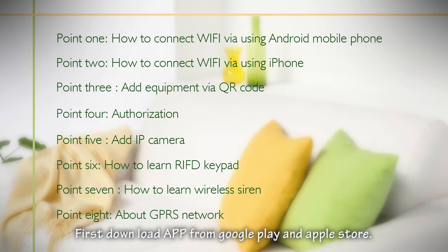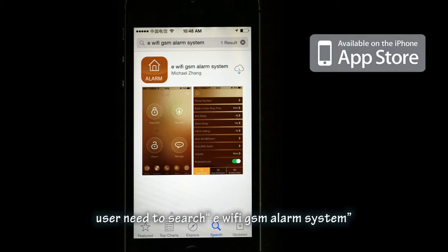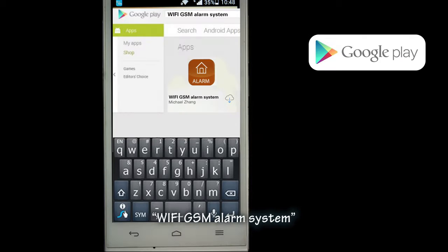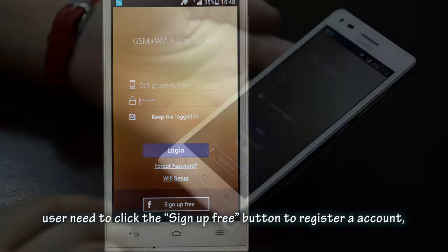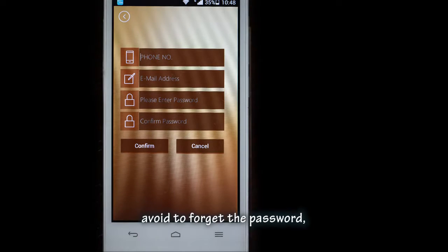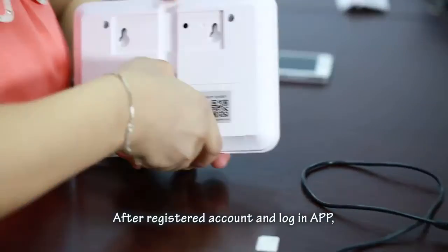First, download the app from Google Play or the Apple App Store. Apple Store users need to search 'eWiFi GSM alarm system'; Google Play users search 'Wi-Fi GSM alarm system'. After downloading the app, click the 'Sign Up Free' button to register an account. To avoid forgetting your password, you can reset it using your email address.